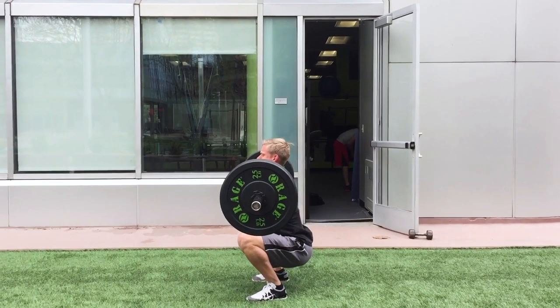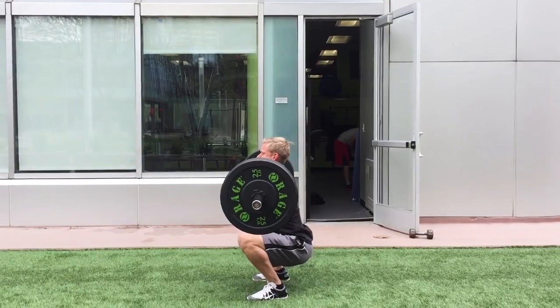Hey, what's up YouTube? Today I'm gonna be talking about a common myth that a lot of people say during squats and lunges — that it's dangerous for the knee to go past the toe. This is a very big myth and it's completely okay for the knee to go past the toe. Let me explain.